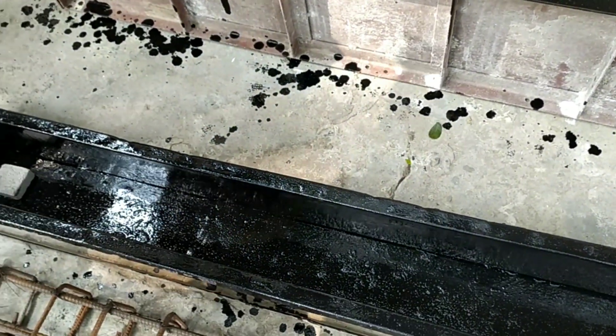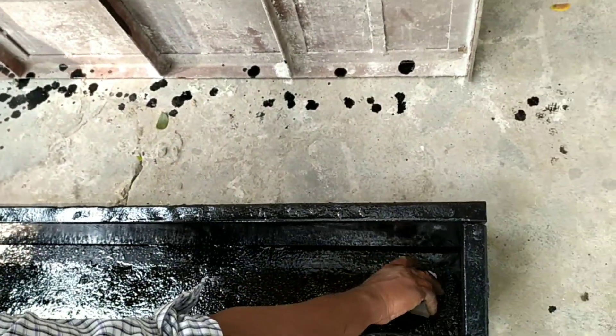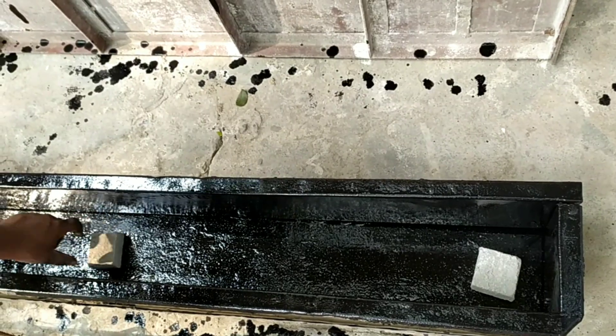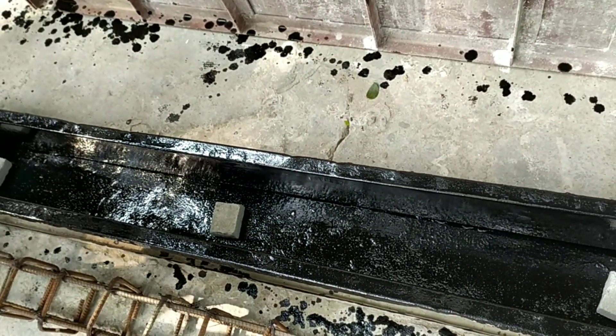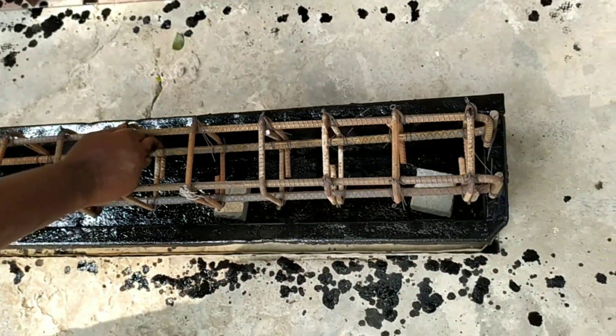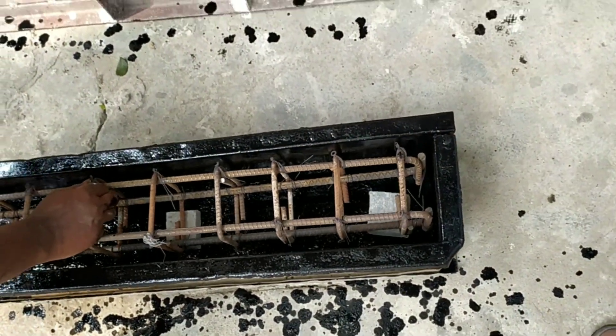We are going to see how waste mud oil is applied for easy removal of formwork. You can see here we are placing briquettes before placing the reinforced concrete beam.